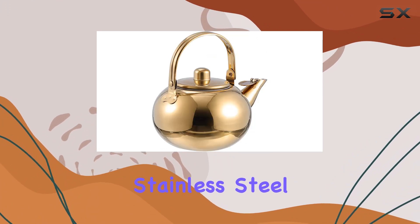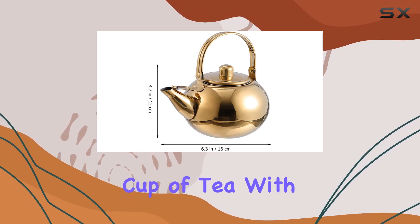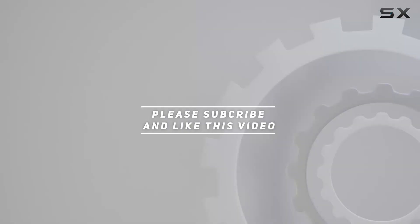Whether you're a seasoned tea connoisseur or just starting your journey into the world of tea, the Hematin stainless steel teapot is a must-have addition to your kitchen arsenal. Experience the perfect cup of tea with every pour. Check out the video description for the updated price, and thank you for watching!